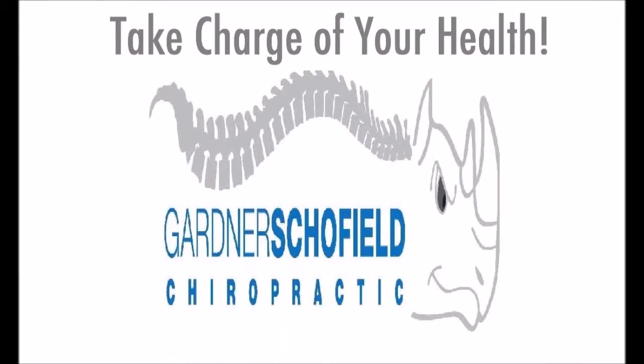So: 10% of the body weight, heaviest books closest to the back, use all the straps. Dr. F.J. Schofield with Gardner Schofield Chiropractic reminding you — health is not a matter of chance, it's a matter of choice. So take charge of your health by choosing wisely, my friends.